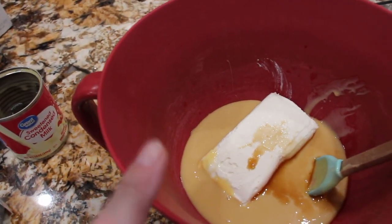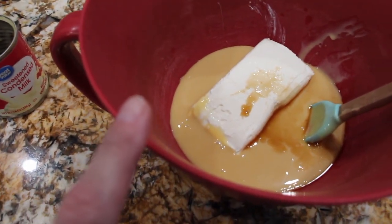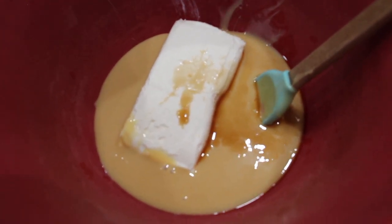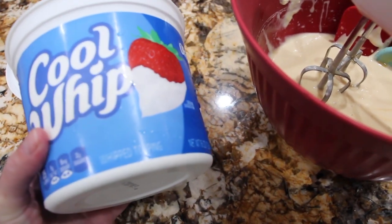In my bowl I have my 14 ounce can of sweetened condensed milk, 8 ounces of cream cheese, and a teaspoon of vanilla extract. I'll mix this until it's well combined. Now that it's well combined, I'll fold in my 16 ounce container of Cool Whip.